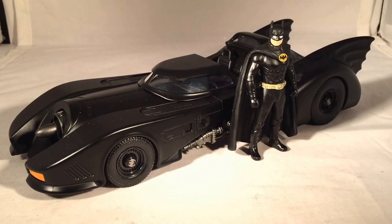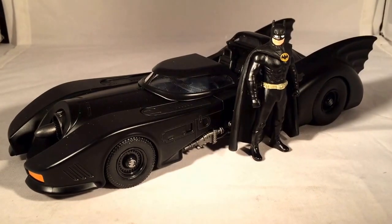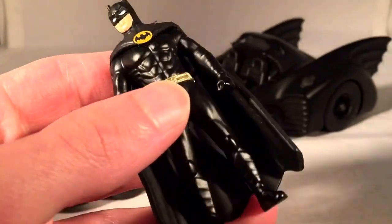Hello and welcome to another Bushwhacker review! Today we are going to be taking a look at one of Jada's new Batmobiles from their Metals line. This is one of four Batmobiles that they've released in this 1:24 scale. They all do come with this little die-cast figure.